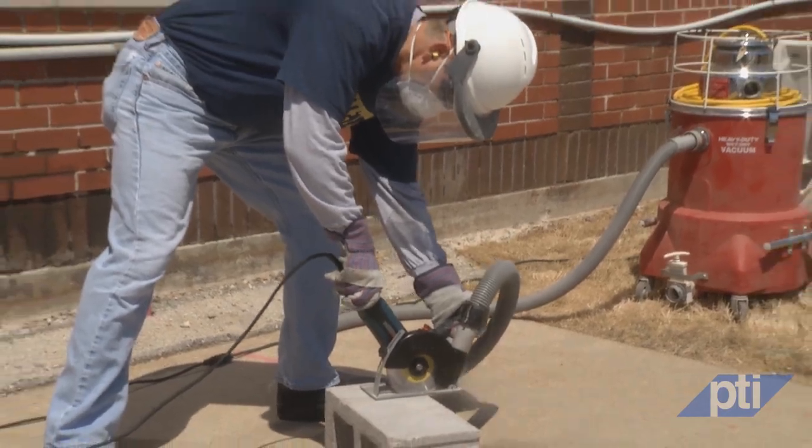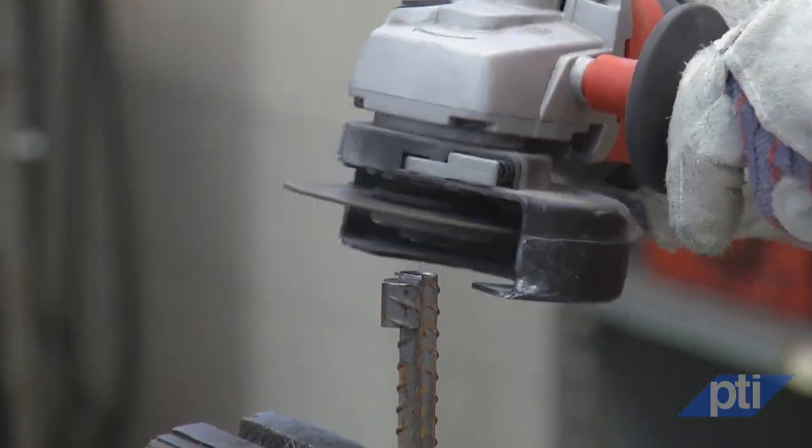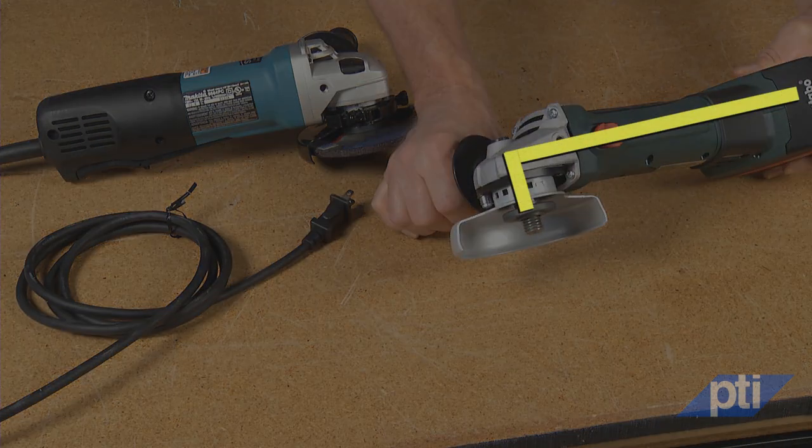Angle grinders are handheld power tools used for grinding, sanding, wire brushing, and abrasive cutting, which is a cutting-off operation. The grinders we'll be demonstrating today are both electric and battery-powered. All are designed with the spindle at a right angle to the motor body, which is why they're known as angle grinders, sometimes also referred to as side grinders.